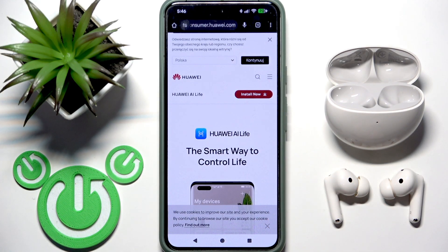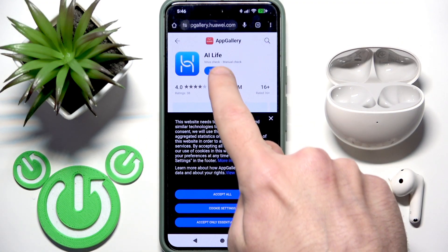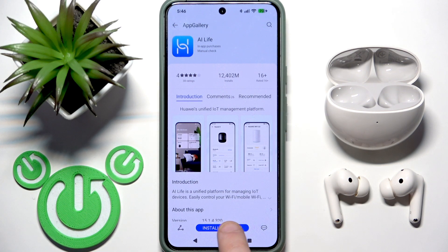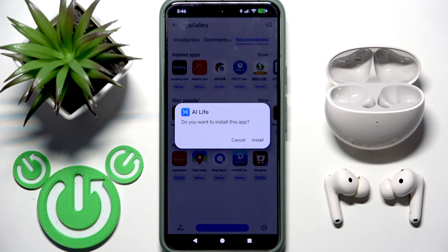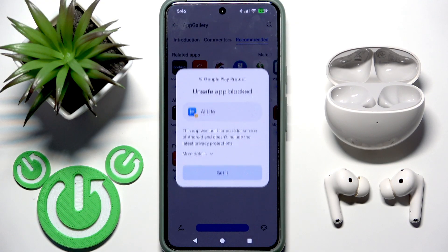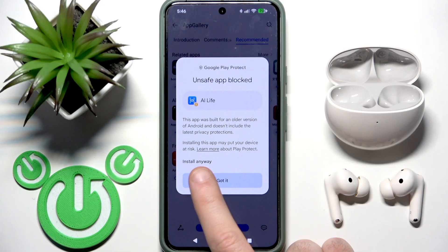Click 'Install Now', then click 'Install'. It opened AppGallery for me, but it's the same if you use the browser — just click Install. Then click 'More Details' and 'Install Anyway'.